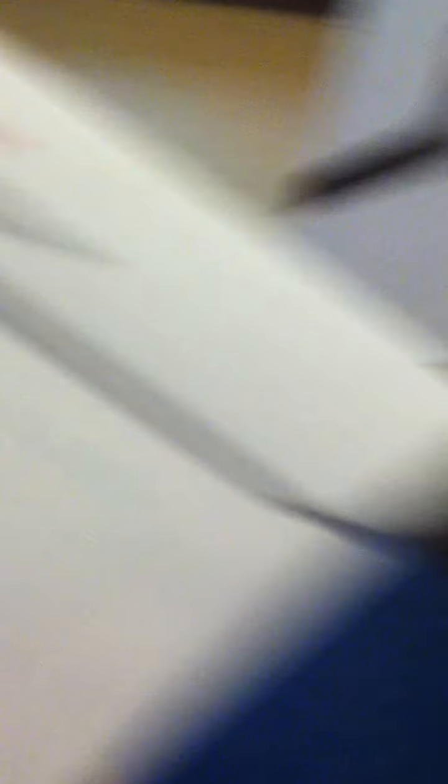You can sign up for the races for the North Face — I think they sponsor some races. And here's the backpack coming in this huge box, inside of this bag.